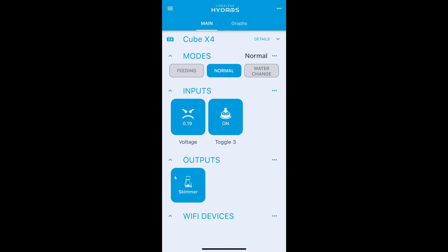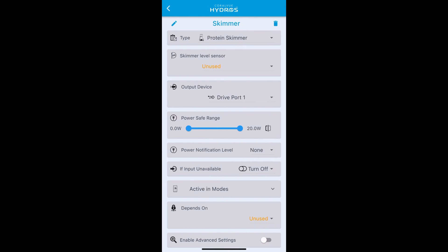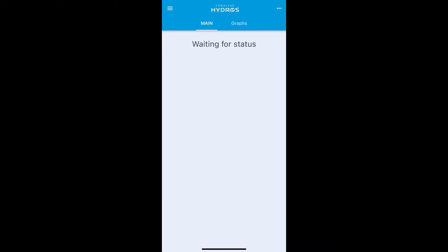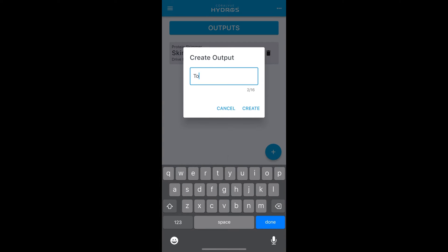It will automatically revert off after 24 hours as configured, but pressing the button again will end it early. Now to control an output with that toggle input, go into your skimmer and notice the 'Depends On' section — this lets you control an output depending on another output's status. We need to make an intermediate output to link the input to the skimmer. Go to your output section, add a new output, and call it 'toggle three'.